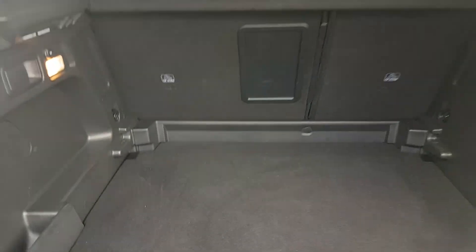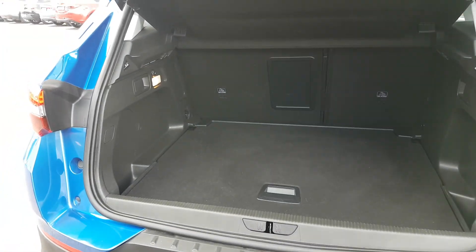Nice big boot then as well, and you also have a drop-down feature, so you can have it up high or you can drop it down low for extra space.